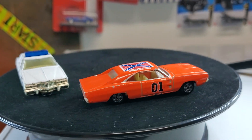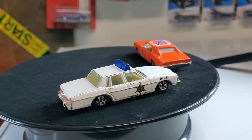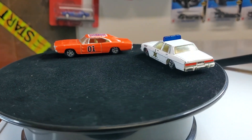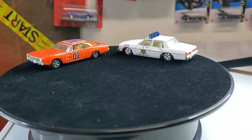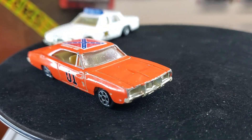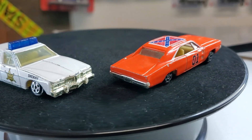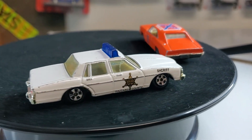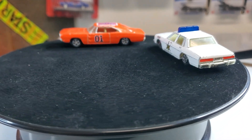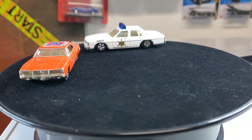Hello everyone, this is BJ's Customs Connection with another video. This time I wanted to show a before and after — I took one of these Ertl General Lee castings and did basically a redo on it, so it's kind of a resto mod per se, and it's for my buddy at work.